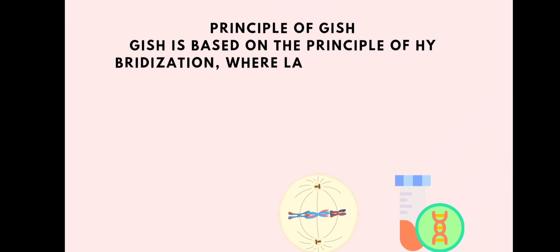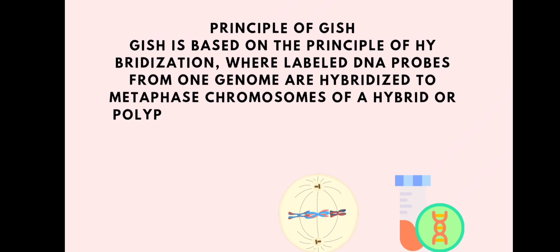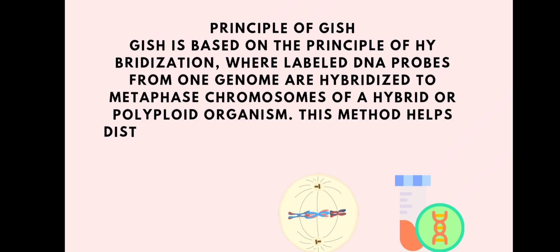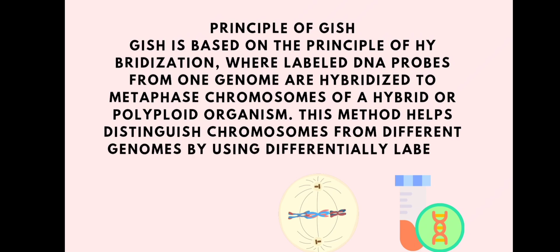Now, what is the principle of genomic in-situ hybridization? It works on the principle of hybridization, where labeled DNA probes from one genome are hybridized to metaphase chromosomes of a hybrid or polyploid organism. This method helps distinguish the chromosomes from different genomes by using differentially labeled probes.